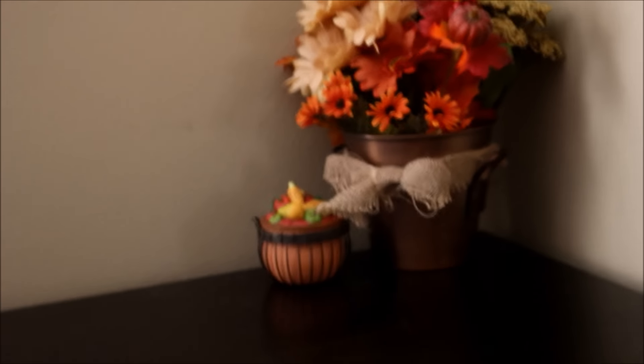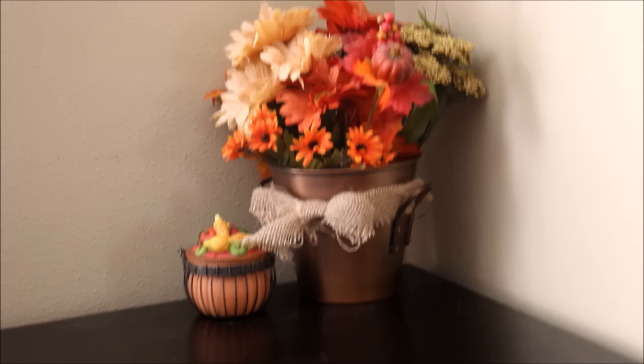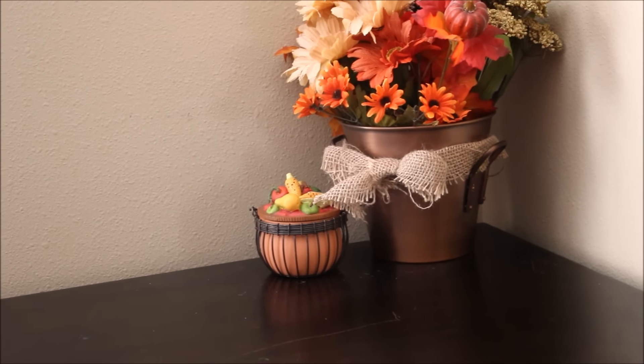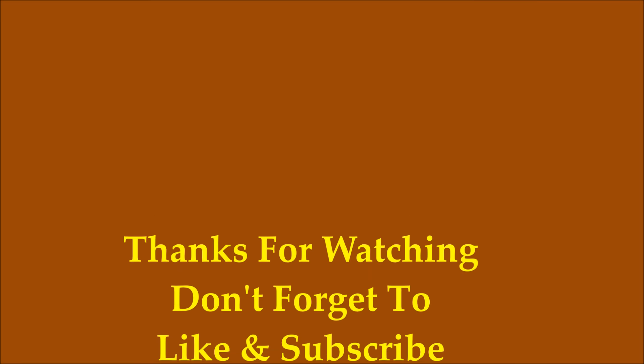That's pretty much all the fall decor that I have around my home. I hope you guys enjoyed, and thank you to Adriana Crafty Mom for hosting this wonderful four-part fall collab series — it's a lot of fun! Please like and subscribe for future videos, and thank you so much for watching. Have a great day, bye bye!